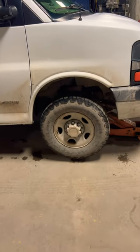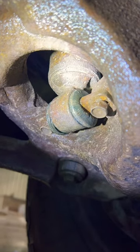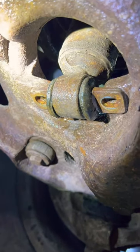In today's video I'm putting shocks on this van because it's rougher in the rear than in the front. This van's pretty rusty, so I'm going to want to make sure all these break free and don't break.